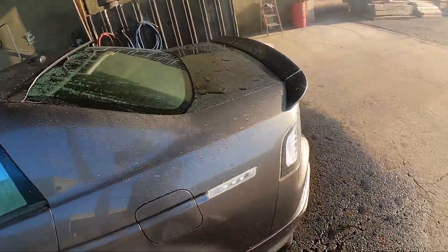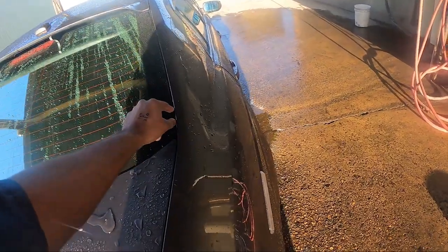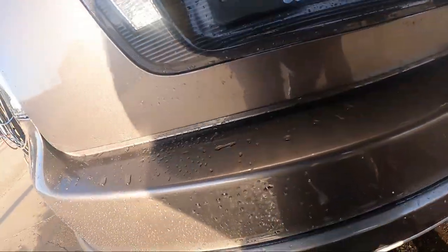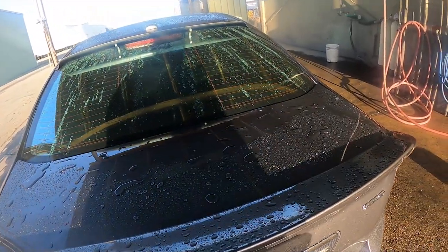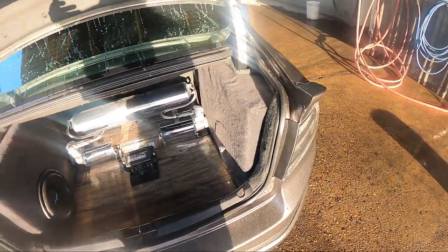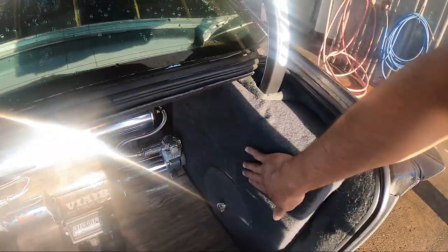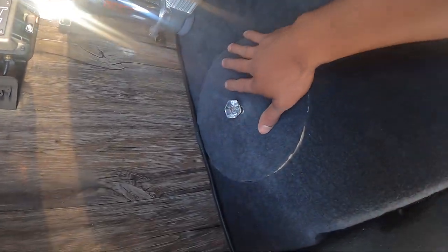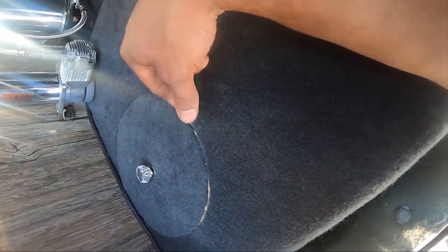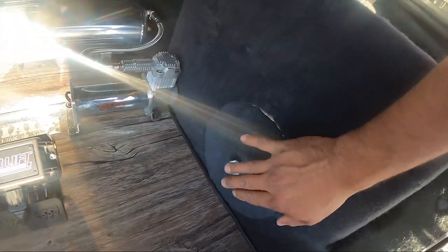If you saw my airbag install video — today is April something, I forgot — but this video hasn't even been up yet, but I'm pretty sure it will be done by the time you watch this. Here is my trunk setup and I really love the box. This is where I keep my storage thing. If you want to know more about this, I explained it in the Airlift or airbag install video.